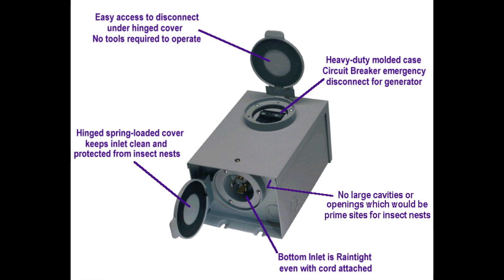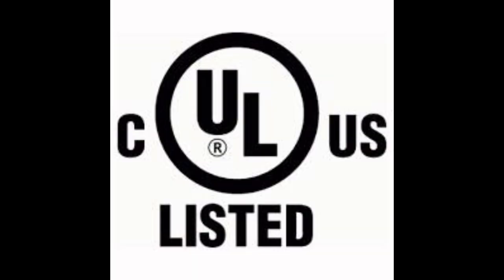This box is also suitable for wet locations with and without the cable plugged in, and it is larger than the other versions providing more wire bending space inside. All these inlet boxes are rain tight, NEMA 3R construction, UL listed, and CSA certified.